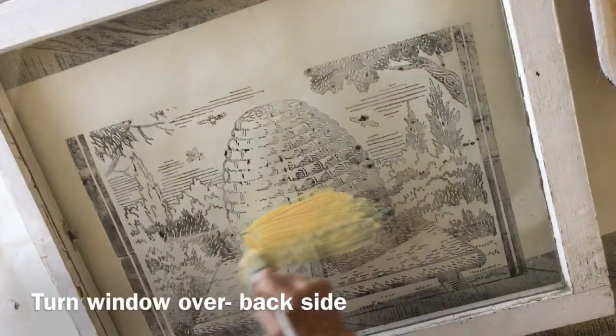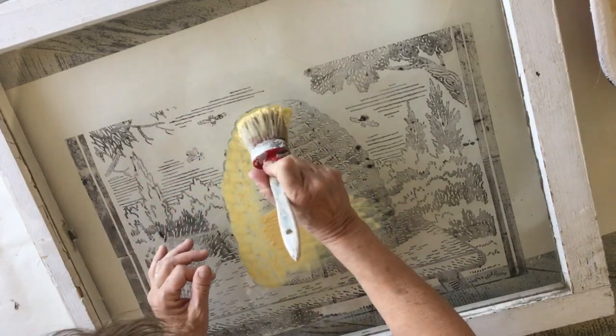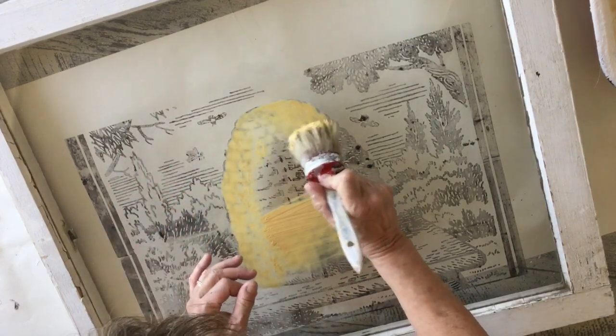Just do a wash of some gold in here. I turned my window over and I'm painting the back side.